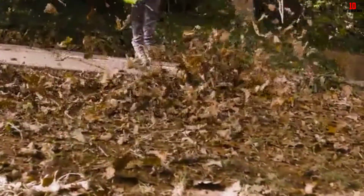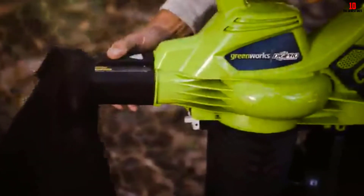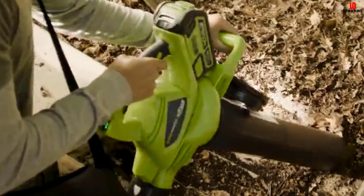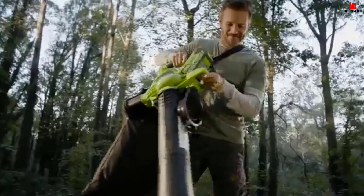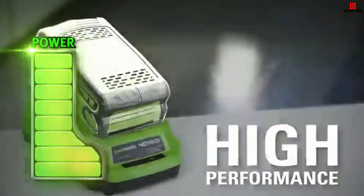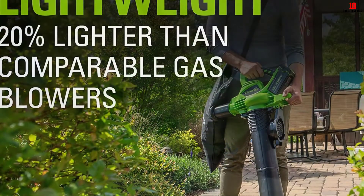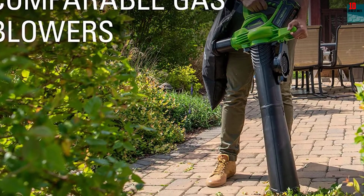I also recommend it as you will be working untethered. The 2AH battery takes 1 hour to charge, while the 4AH battery takes 2 hours to charge. As for runtime, you will get about 15 minutes in turbo mode. Though the speed is not as adjustable as that of our top pick, you can select between standard and turbo mode. The impeller is nylon, and though it is durable, it is only ideal for mulching small debris.